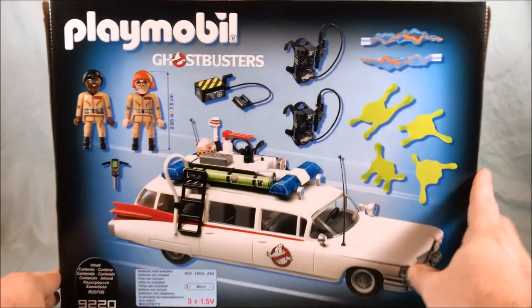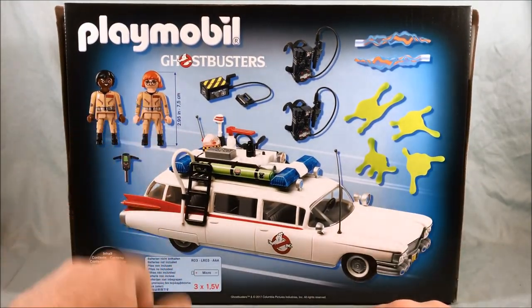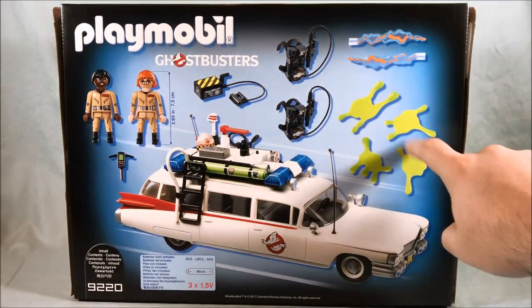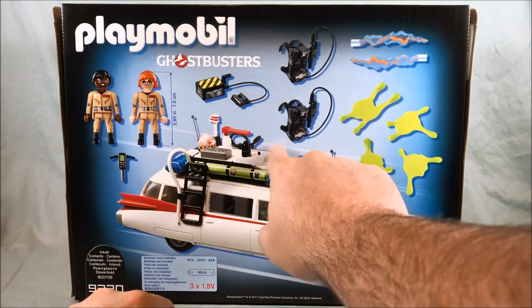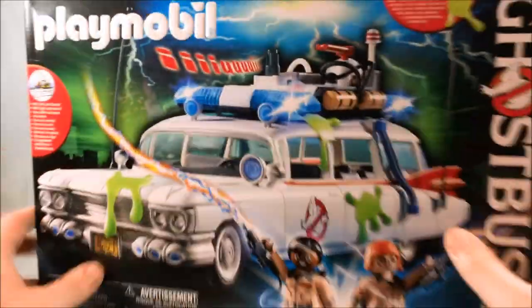The side of the box isn't too exciting, but the back of the box is where it really shows you everything you get. You get the two figures, a PKE meter, ghost trap, two proton packs, the proton beam accessory for each, and then a couple of green slime plastic pieces. I'll show you how they work. It does take three triple-A batteries which power the lights and sounds.